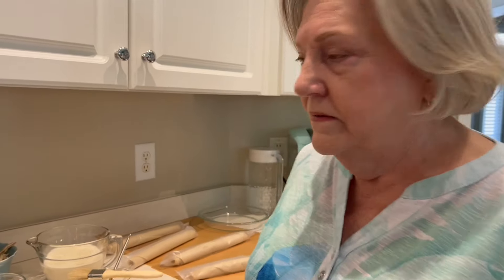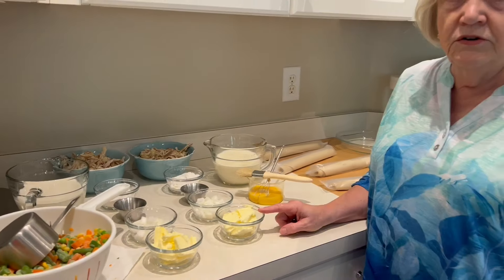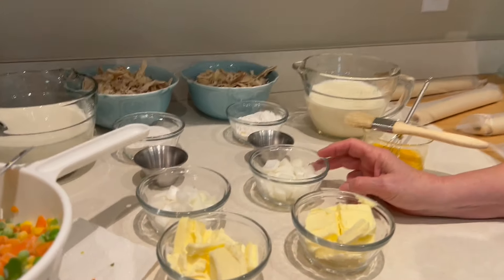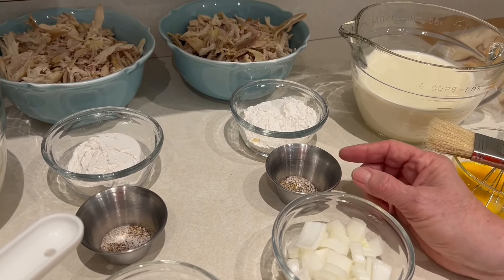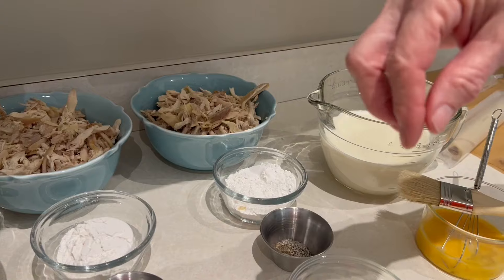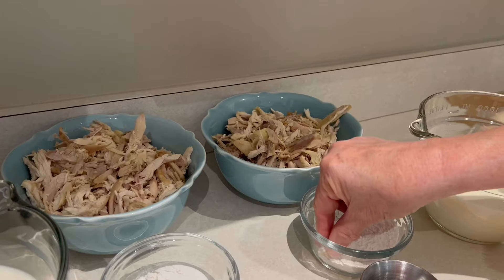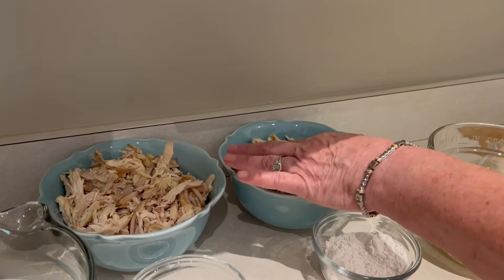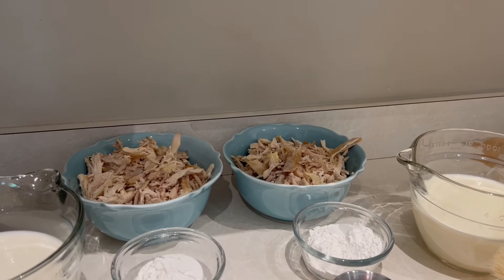So walk us through what you got out here. I got a third a cup of butter, and I just cut it up so it'll melt faster in the skillet. A third a cup of onions, a fourth of a teaspoon of black pepper, and a half a teaspoon of salt, and then some other little pinches of things — cardamom, red pepper, and garlic salt. And then a third of a cup of flour. And two and a half cups of chicken — this is probably closer to three. So each one of those is two and a half cups because you're making two, so that's why you got double everything.